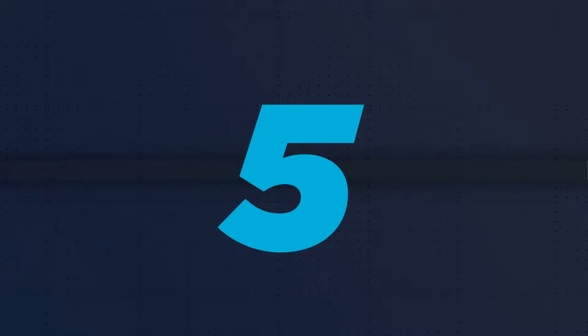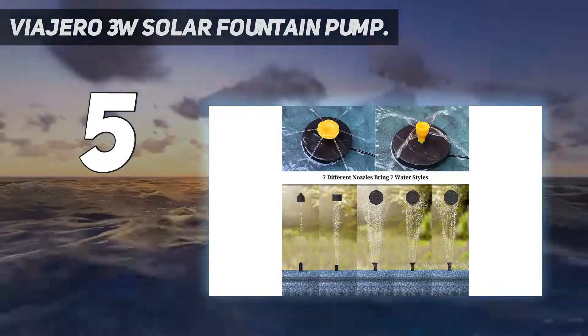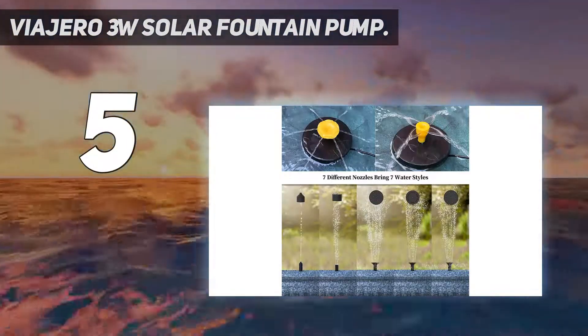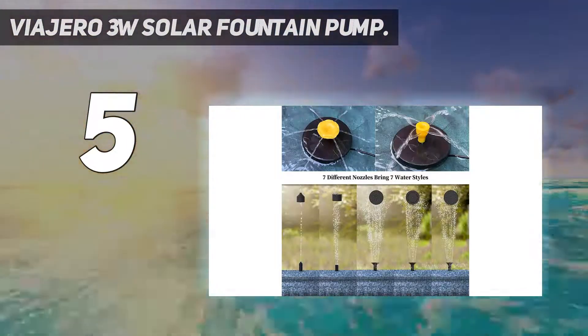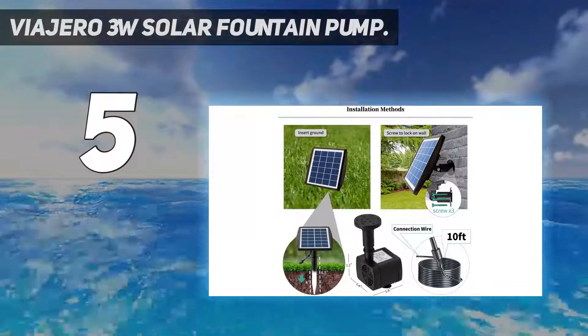Starting at number 5, the Viagero 3W Solar Fountain Pump. This is another affordable option on this list offered by Viagero. It's one of the best rated brands in the market and is highly trustworthy as it sells a variety of solar powered equipment.